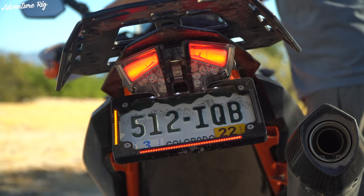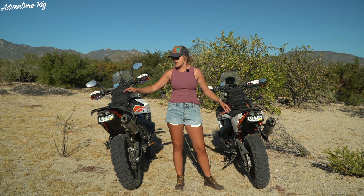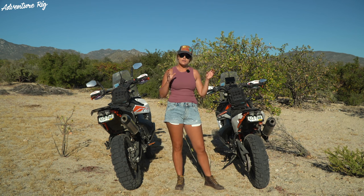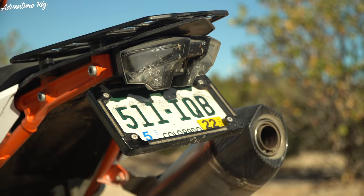Lending to that overall light and tight look, we have the Perun racks mounted here. This is the small rack — I have the large. If you're going for that really light, tight, fast look, definitely choose the small. It works really well with the tail tidy kit.